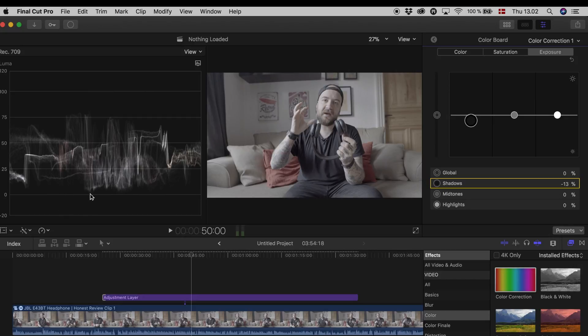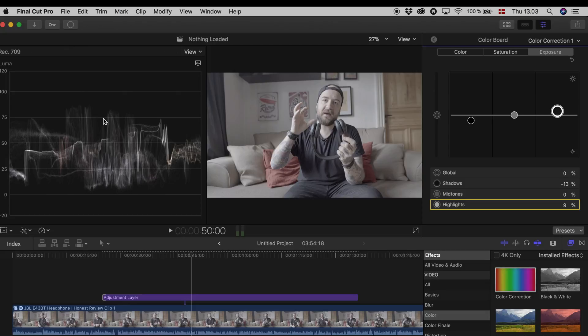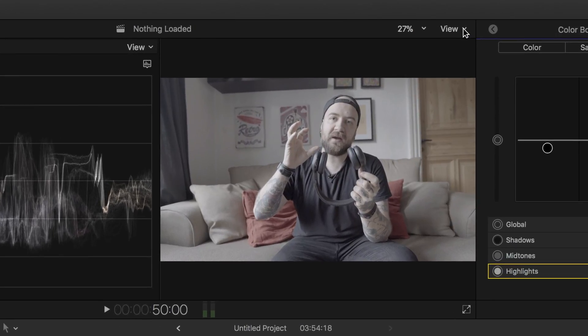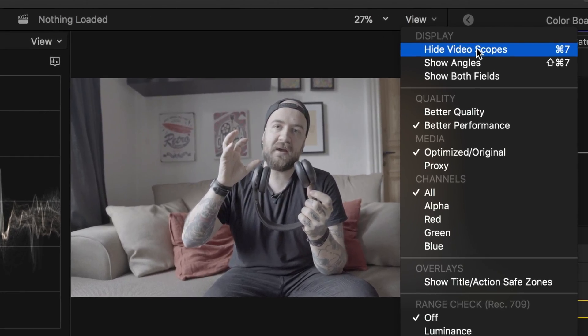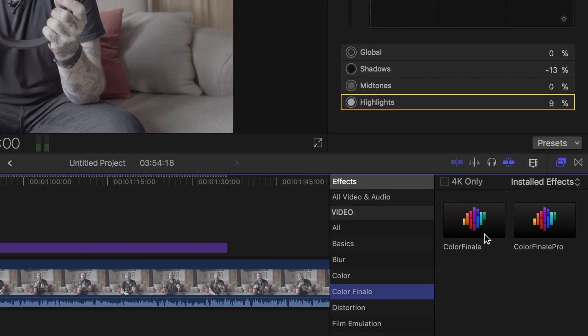I'm gonna go over and take the highlights and go just up a little — not a whole lot, just a little — because you can already see I'm pretty overexposed here. Now this is it for now, so I'm gonna go up to view again and hide video scopes because then it makes it bigger.